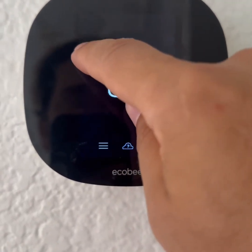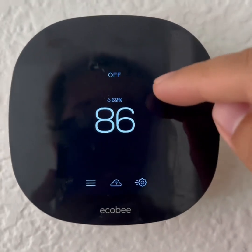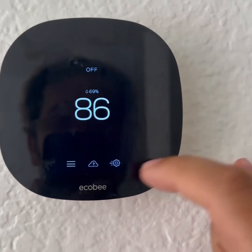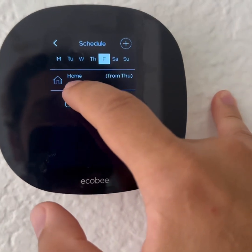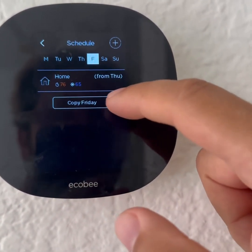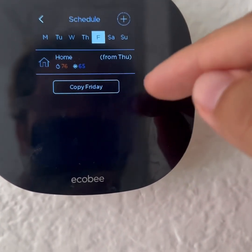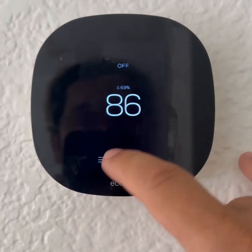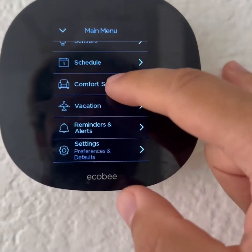Touching here on the left doesn't do anything, and it also doesn't mean that it's locked. Now we're going to check the schedule. If you scroll up and go to Schedule, it appears as if this is the setting for Friday — but it's not. Initially when I came, there were three or four settings here which were overriding anything that you wanted to do. That's the second thing.